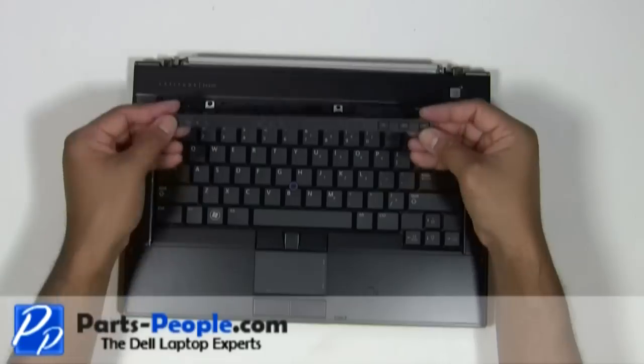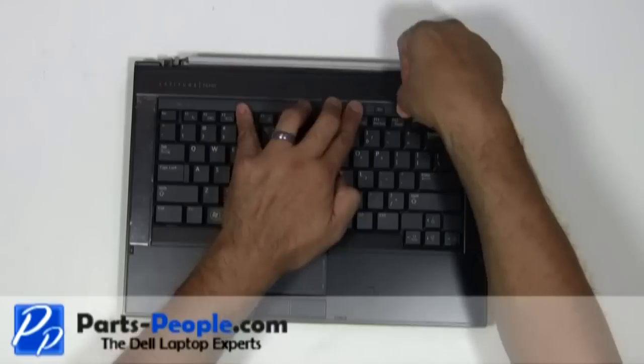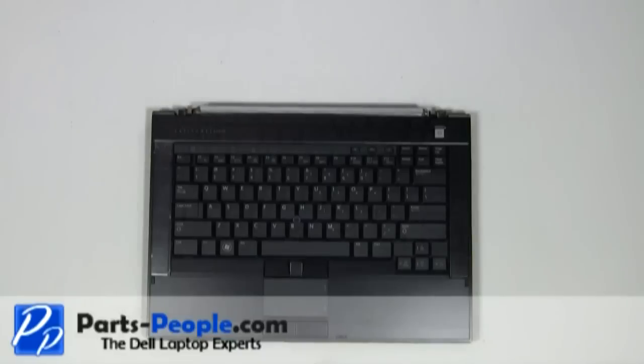Place the LED cover onto the laptop and press down until the clips lock into place. Place the LCD display assembly onto the base.